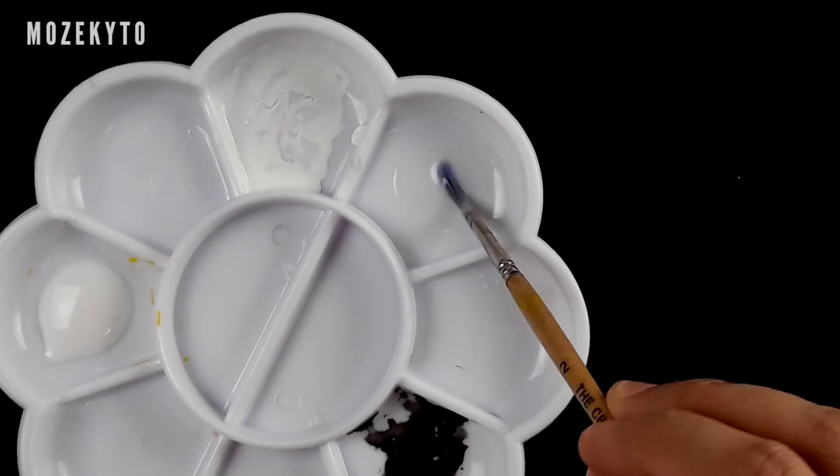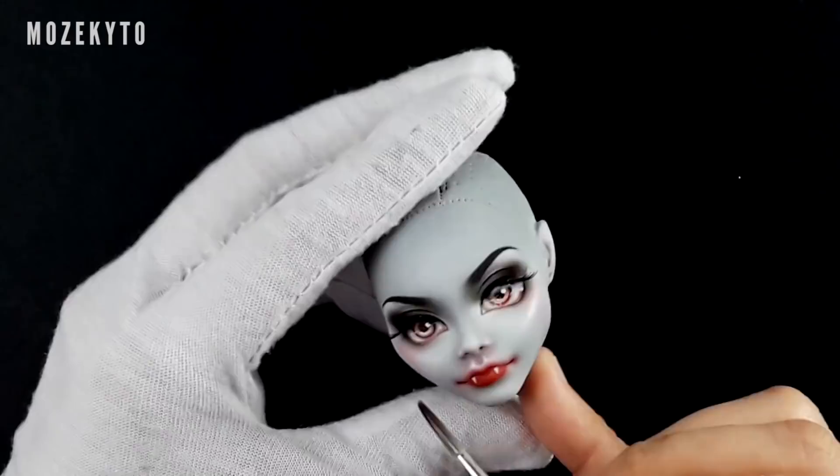Hextian suggested I dilute the gloss for easier application, so here I'm doing just that.